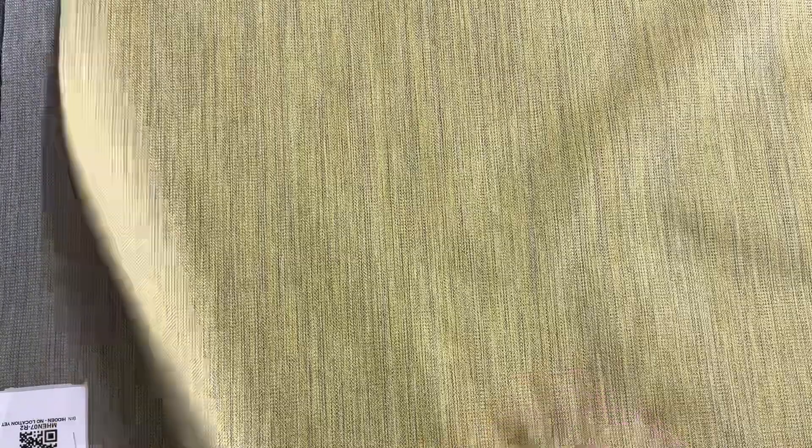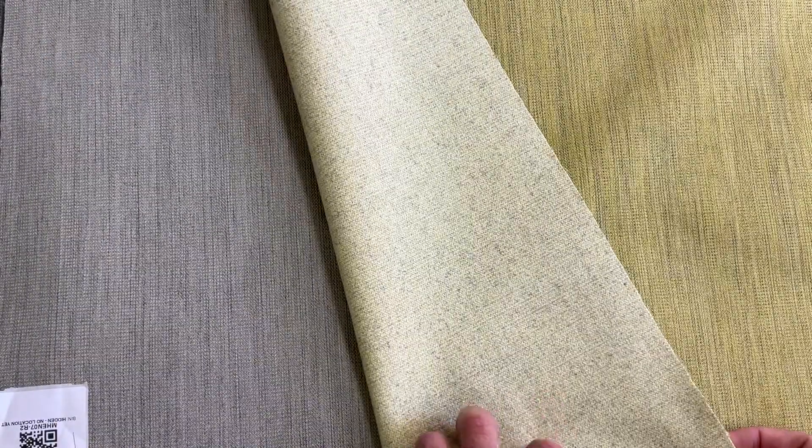This one is designed for upholstery, but has a handle that could be used for curtains. At the end of the video, after I show you all the colors, I will show you the handle. That's the front side — the back side is unfinished, and it is unbacked, so there's no additional backing on it.